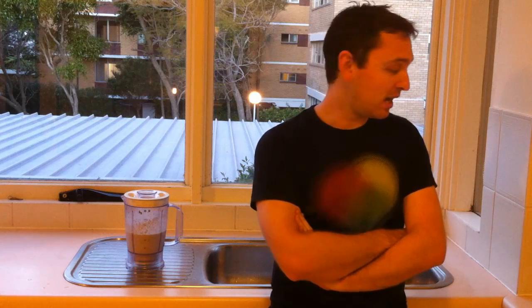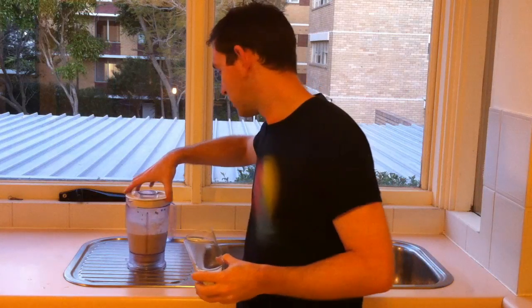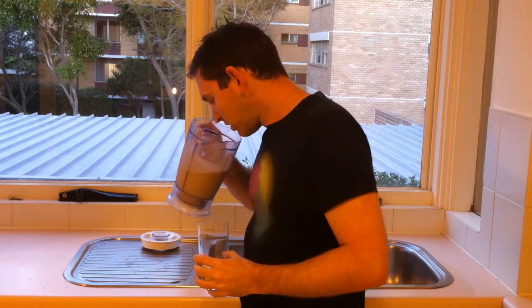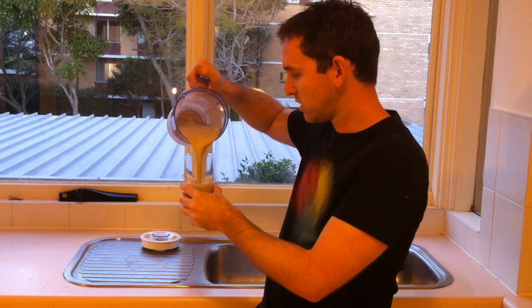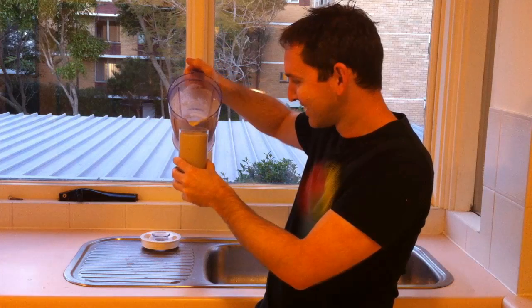I've decided to do this by the sink for obvious reasons. And I must admit at the moment I'm feeling really unhappy about this. I don't really know what else to say aside from giving it a go. Well, actually it smells quite nice — it smells quite sweet. Palatable to the nose. Oh my god — look at that. There's chunks.